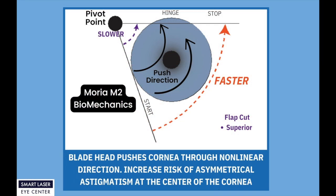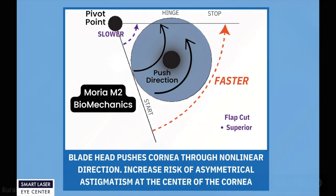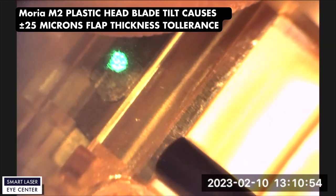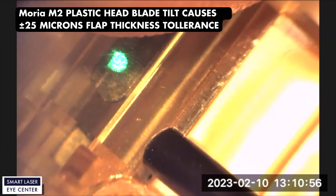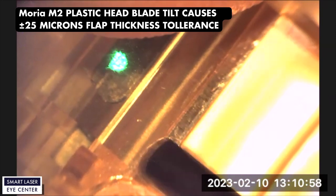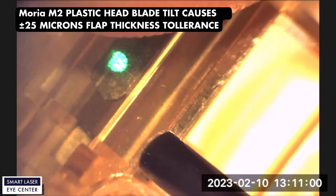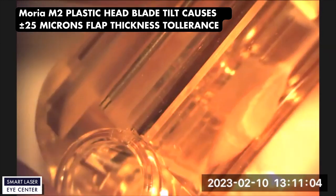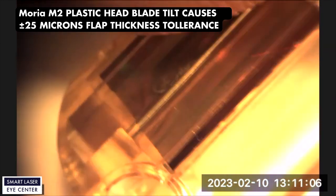Now let's examine Moria M2 biomechanics arc principles. The blade head pushes the cornea through a nonlinear direction, increasing the risk of asymmetrical astigmatism at the center of the cornea. If you examine the Moria M2 plastic blade head M2 SU-90, you can easily see how the blade tilts up and down. Therefore, the M2 SU-90 blade cutting flap thickness tolerance is approximately plus and minus 25 microns.